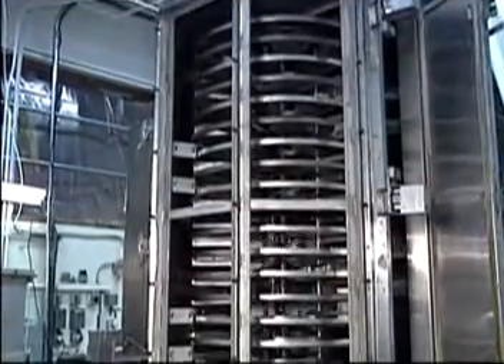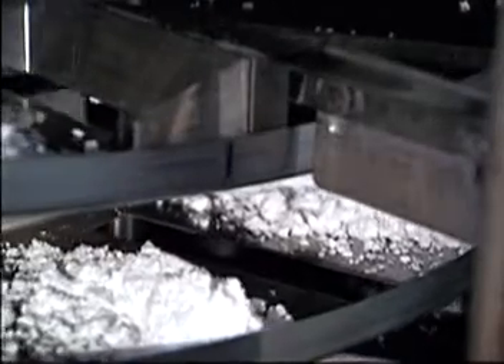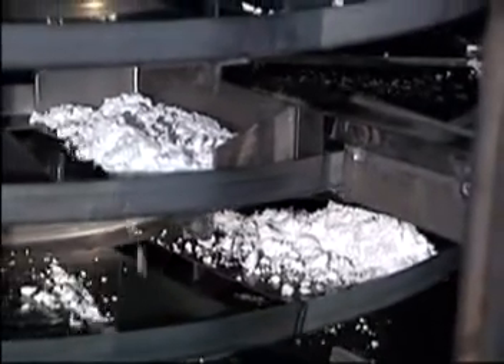Here, for example, is a Wismont turbo dryer. The product is carried on trays around a number of fan wheels. These wheels, of the turbine type, give the turbo dryer its name.